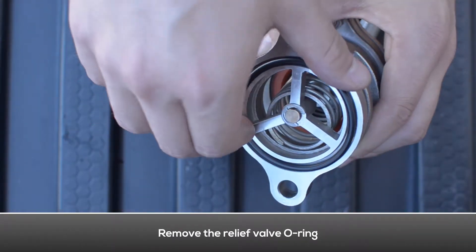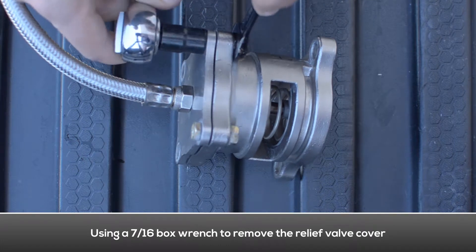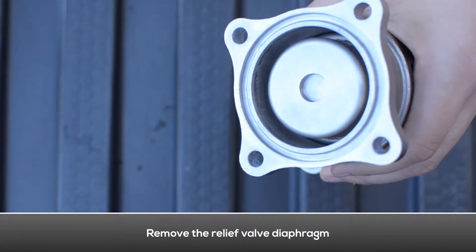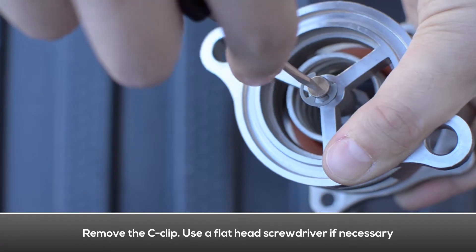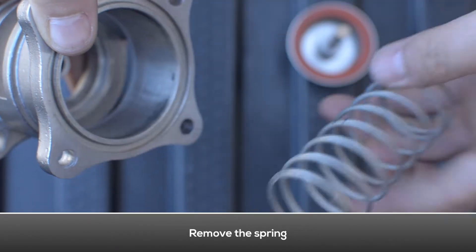Remove the relief valve o-ring. Using a socket wrench, disconnect the relief valve cover. Remove the relief valve diaphragm. Remove the C-clip — use a flathead screwdriver if necessary. Remove the relief valve piston. Remove the relief valve spring.